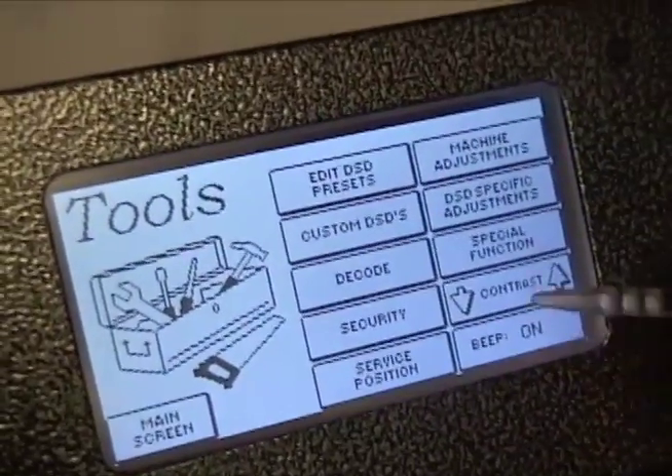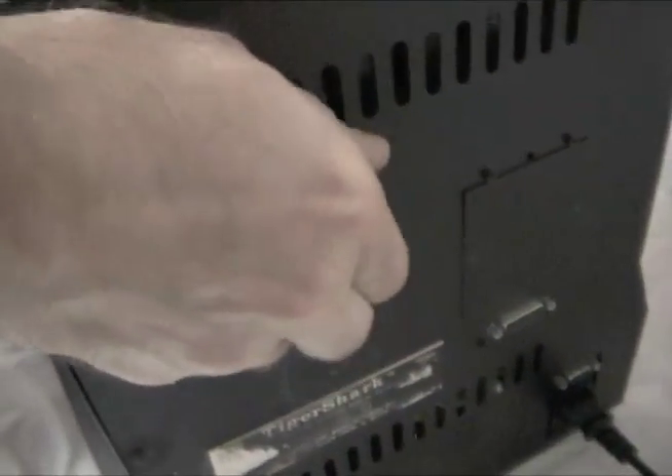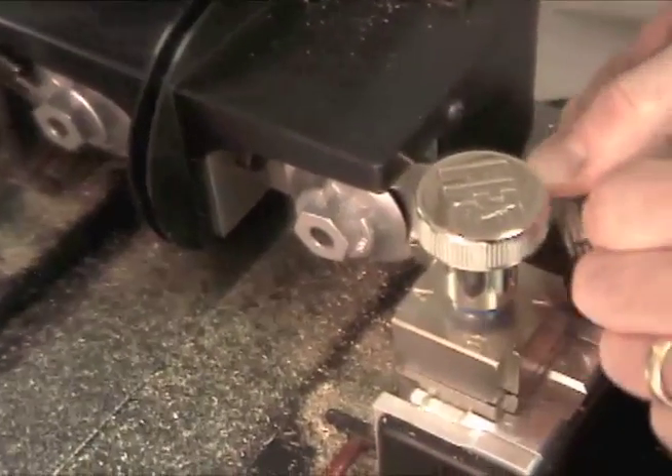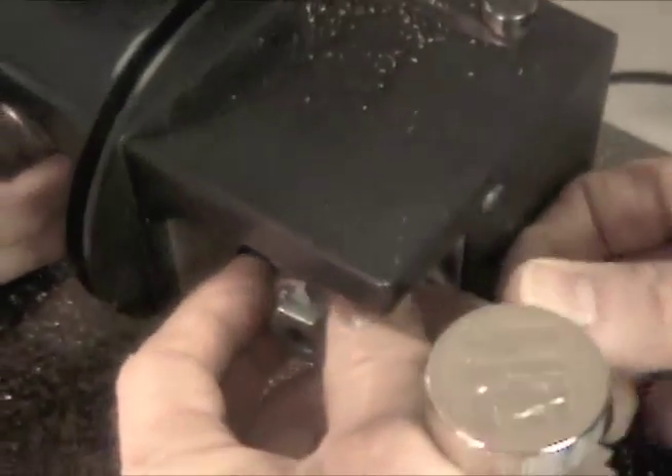Select Tools and then Decode. Remove the decoder plate from the back of the machine. Loosen the cutter nut and place the decoder plate to the left of the cutter. Tighten the cutter nut.